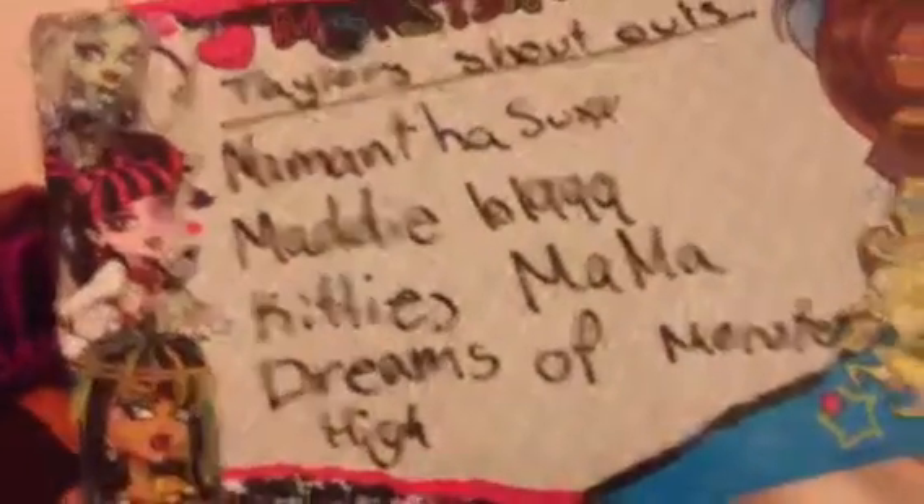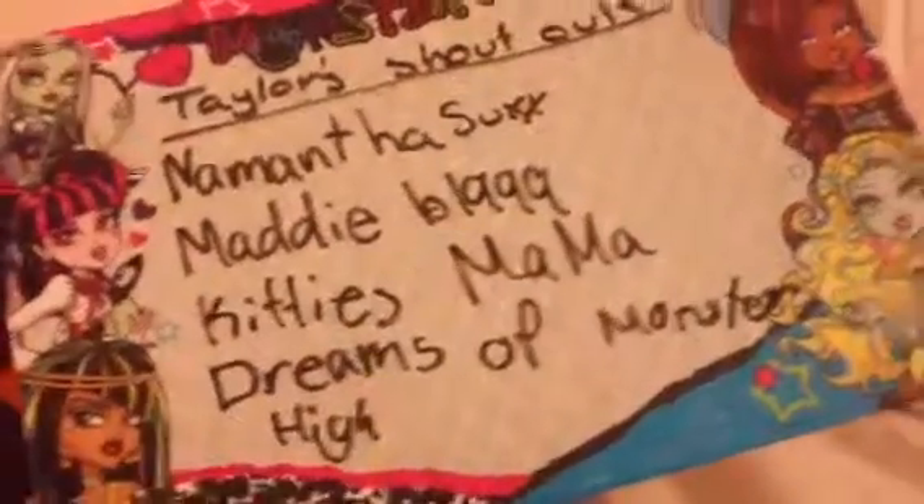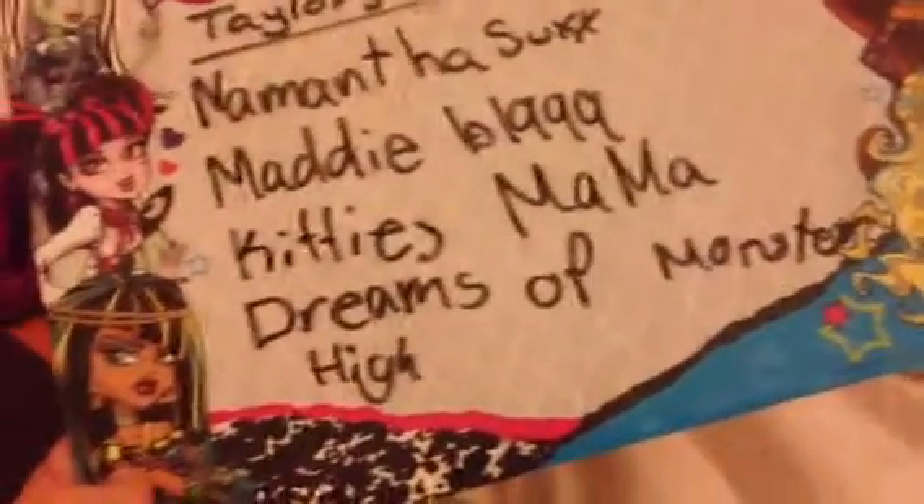So the first one is Namanthasooks, sorry if I pronounced it wrong, MaddieB1999, Kitty's Mama, Dreams and Dreams of Monster High. Hey!